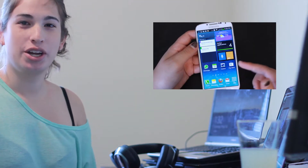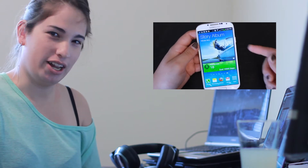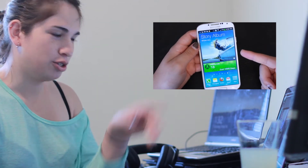Congratulations, Internet, on successfully watching my video. Now feel free to click here to go to the next one, or just go to the bar over there and find another one that you'd like to skip to.